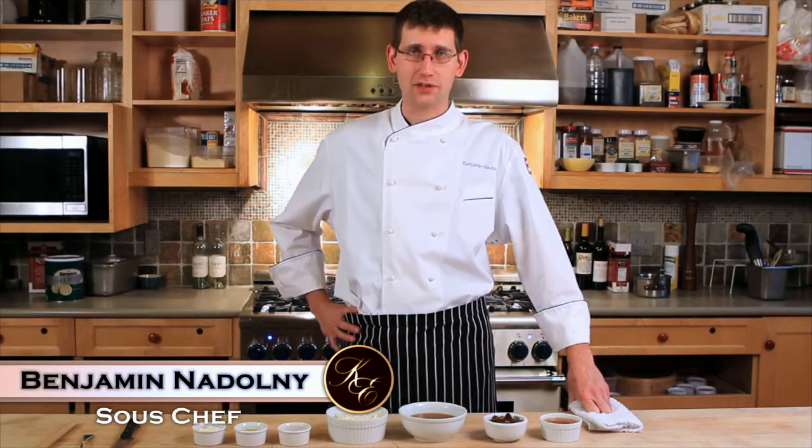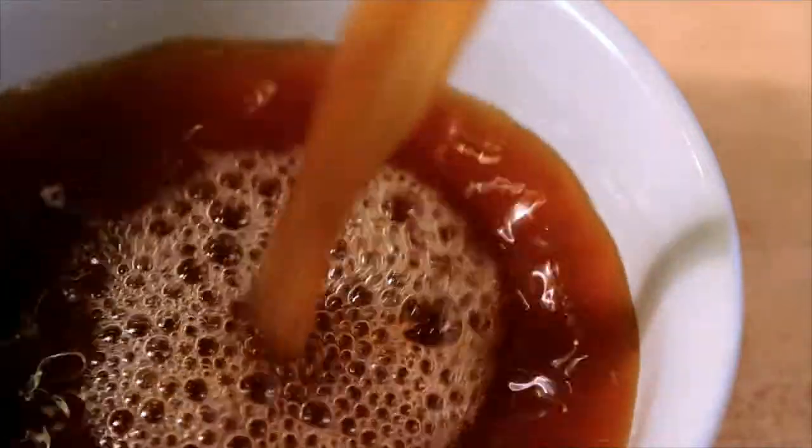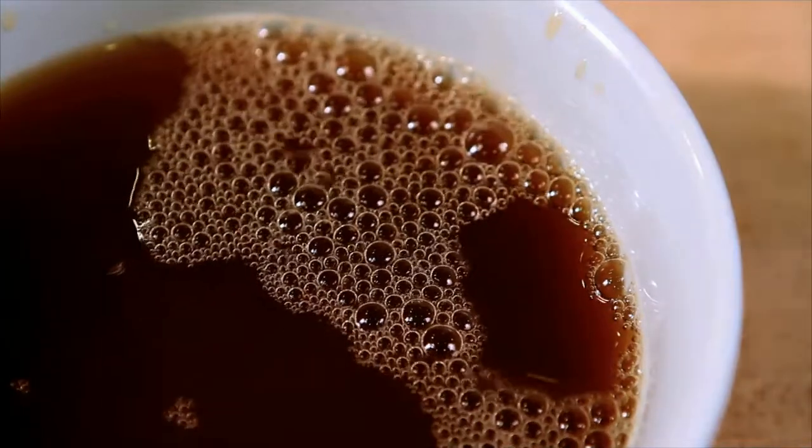Hello, I'm Benjamin, sous chef at King Estate Winery, and it is my pleasure to demonstrate our recipe for our date and apple cider sauce. We're very fortunate to have apple orchards here at King Estate Winery. We harvest Braeburn apples, Gala apples, and Golden Delicious, and they make wonderful ciders. We like to exhibit those ciders in different sauces throughout the year. You can also find the apple cider available in our restaurant by the glass. It's real delicious — come check it out.